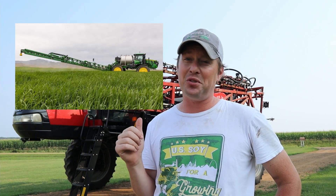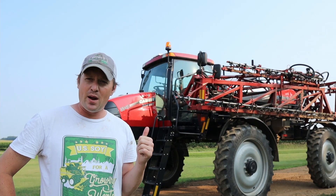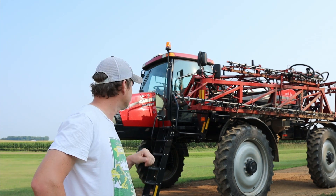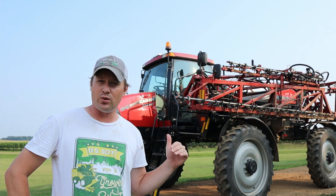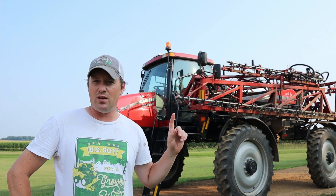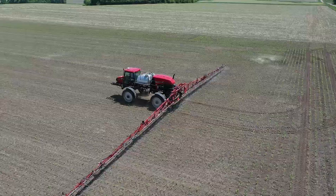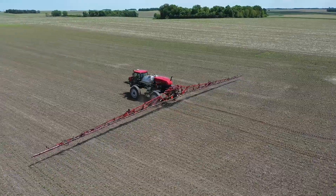Now sprayers come in many different colors, sizes, and shapes, and there's even airplanes that spray. Our sprayer happens to be a Case IH Patriot 3340. That is what we use to spray all of our acres — corn and soybeans. And this one unfolds — these booms unfold — and when it's unfolded it is 120 feet across, so 60 feet from the middle on each wing.